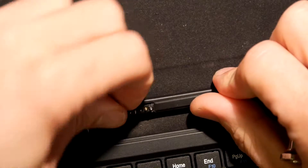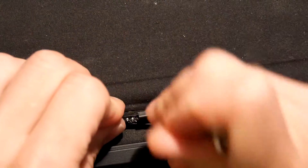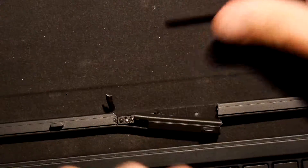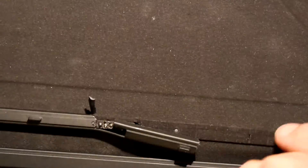There we go, we'll pick our way through a little bit at a time. There we got it. It's quite well made really.